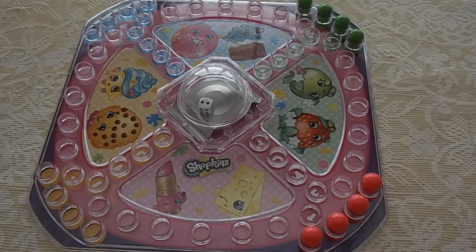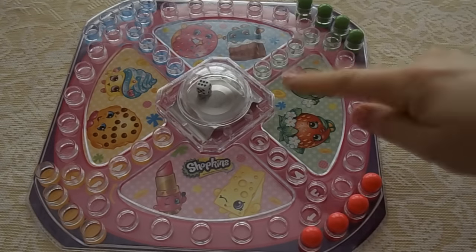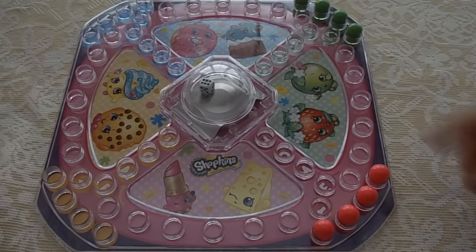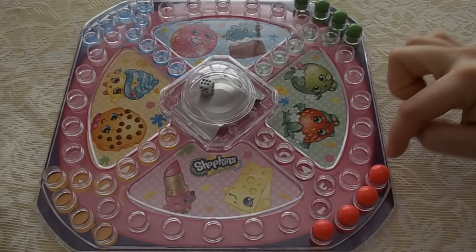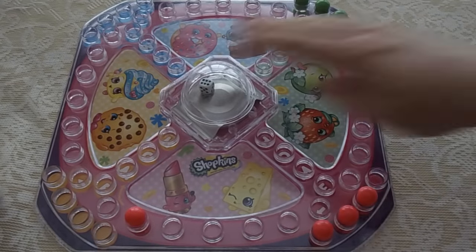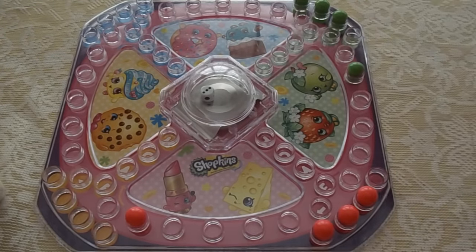Then what you do is take turns and pop the die. So it says six — you take one of the pegs, it could be any of them, and you go one, two, three, four, five, six and stick it down in there. Then I push it and I only got three, so I go one, two, three. And you just continue around the board.